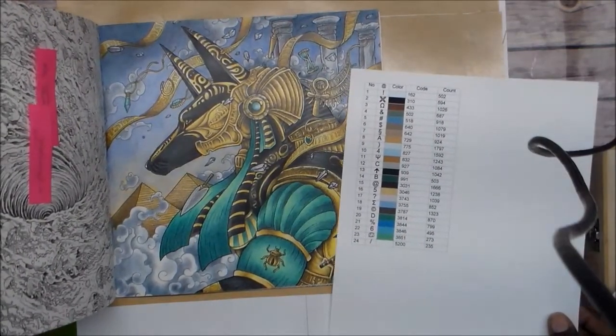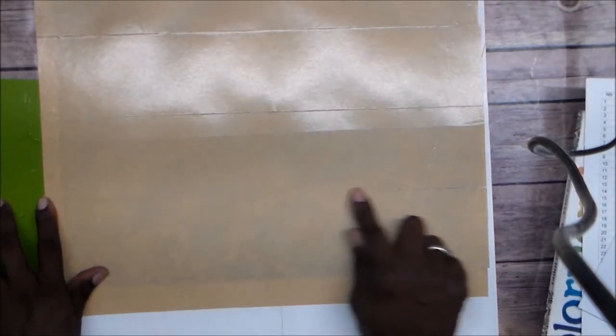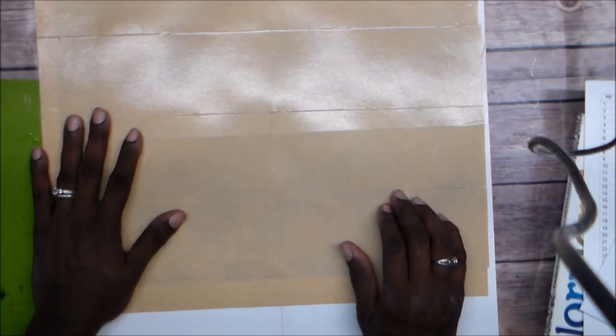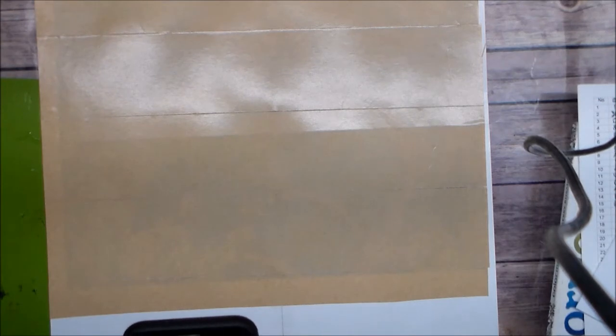I wanted to share all this because I am so freaking excited! I can't wait until my custom print gets here. I don't know how many colors it's going to be until I get it. My friend who did an unboxing of her custom diamond painting canvas said it came with 38 colors, and hers was a pretty big size — and she only paid like 30-something dollars for it.